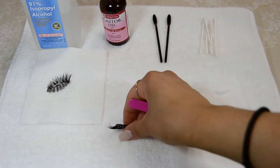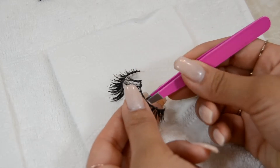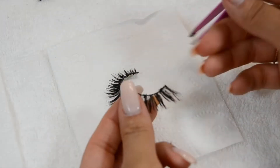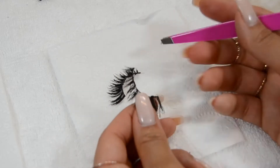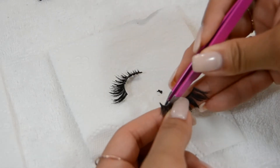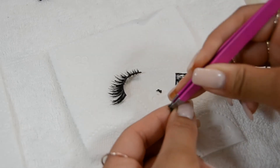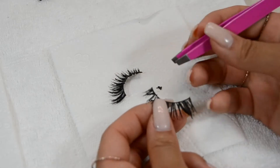First off, I'm going to separate each pair onto its own little square of toilet paper. Then I'm going to grab the tweezers and start taking off the glue from the edges. You can use your fingernails if you want, but because I have my nails done, I don't want to mess them up trying to get all that glue off.